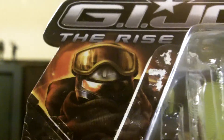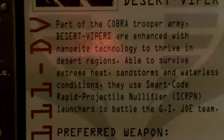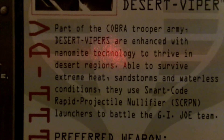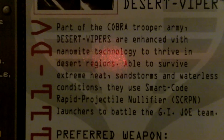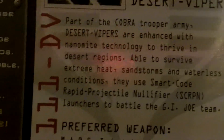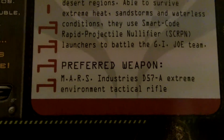Let's go on to the box. Here you can see the artwork — the Desert Viper, with the brown name bar signifying that he's not only a Wave 5 but a desert one. On the back is his file card and more artwork of his face. His bio reads: part of the Cobra Trooper Army, Desert Vipers are enhanced with nanomite technology to thrive in desert regions — able to survive extreme heat, sandstorms, and waterless conditions. They use smart code rapid projectile nullifier launchers to battle the G.I. Joe team.